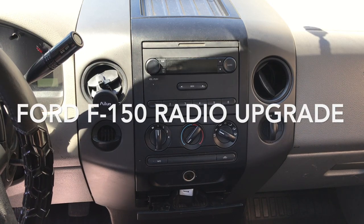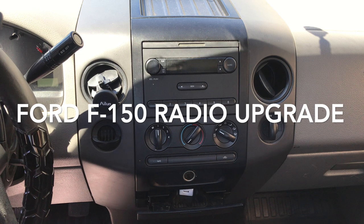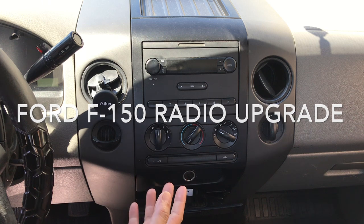2008 F-150 radio upgrade. In this video, I will show you how to upgrade the 2008 F-150 factory radio to add Bluetooth capability to the original Ford factory radio of the F-150.